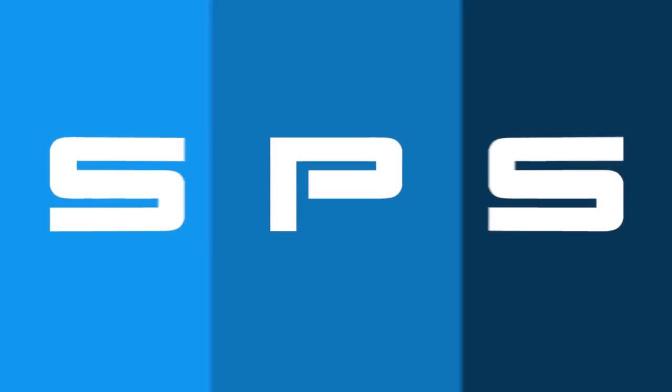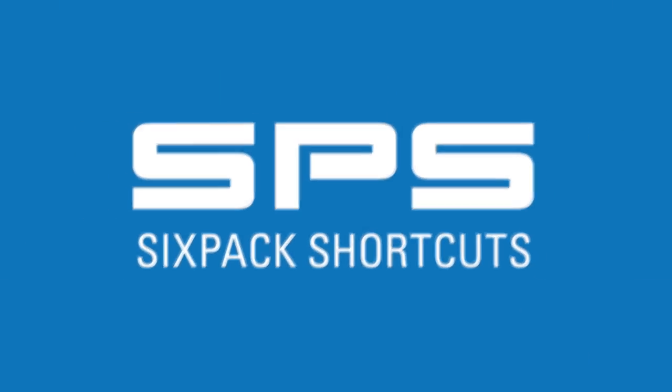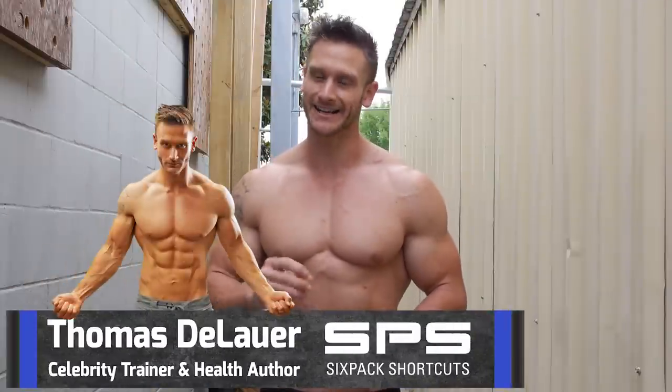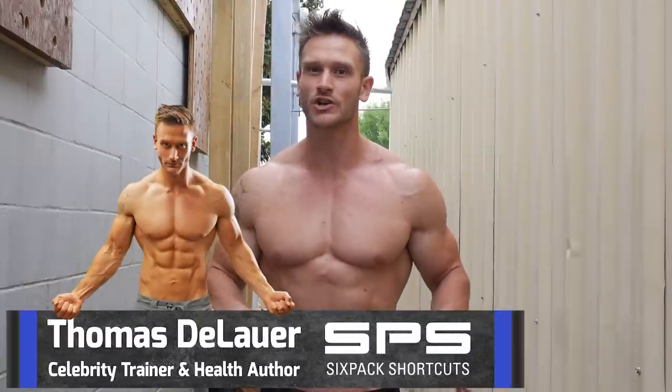Six minutes to six-pack abs. Thomas DeLauer with sixpackabs.com, here to teach you a quick and easy six-minute routine that's going to revolutionize the way that you train your abs. When it comes down to it, it's more about timing and consistency than it is about heavy weights and brute force. The movements are simple and can be done at home with just a mat or in the gym. I'll also show you advanced variations for extra burn through your rectus abdominis and obliques.